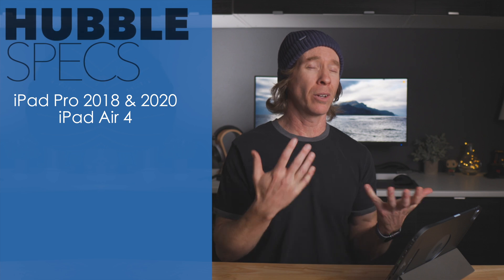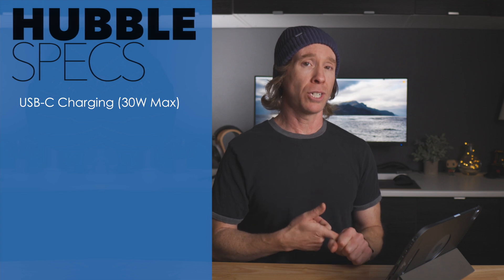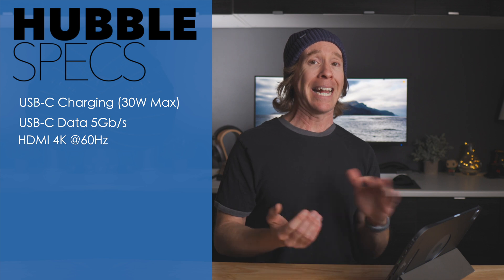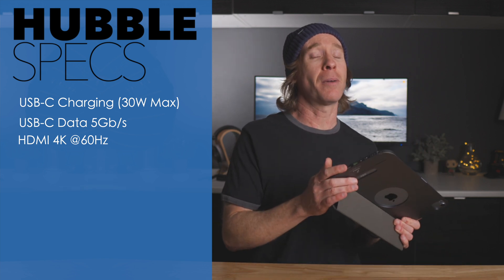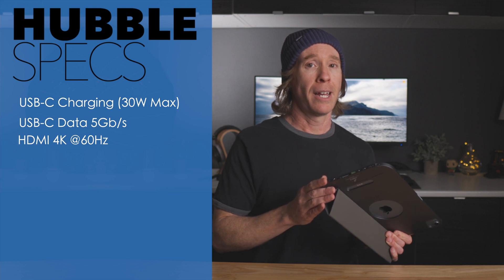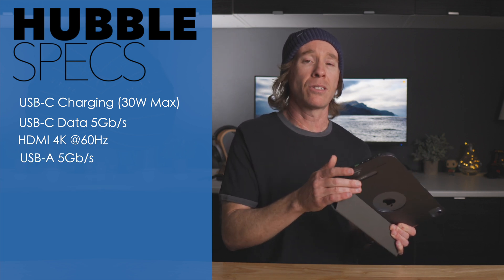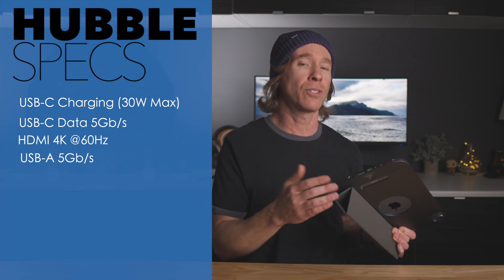Getting into the Hubble specs: it's compatible with the iPad Air 4 and iPad Pro 2018 and 2020 as of today, though Apple's March event is coming soon. It's USB-C, so it has USB-C charging, USB-C for data transfer at five gigabits per second, HDMI full 4K at 60 Hz refresh rate, and USB-A also at five gigabits per second as advertised.